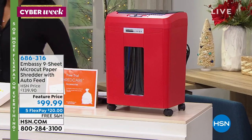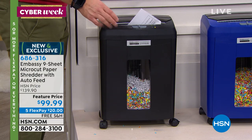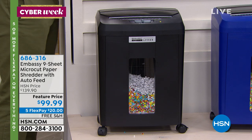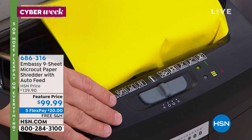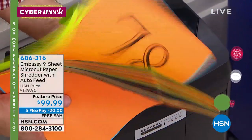Embassy is the number one brand here at HSN and all their shredders are customer picks. People need to shred their documents — the federal government warns us that just throwing them away runs the risk of identity theft. The Federal Trade Commission says consumers should shred charge receipts, credit applications, and other sensitive documents. Many of us have shredders that do only one or two pages at a time. This will do nine sheets at a time up front. Staples — don't have to worry about it. Credit cards — don't have to worry about it. Have you ever found a stack of papers that would take forever? With the 90-sheet auto feeder, you just load it up and walk away.